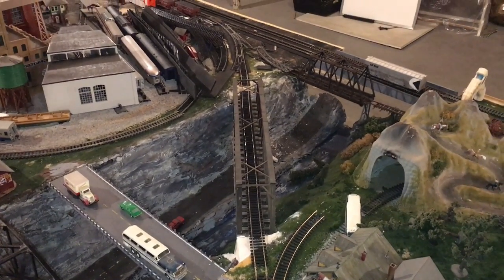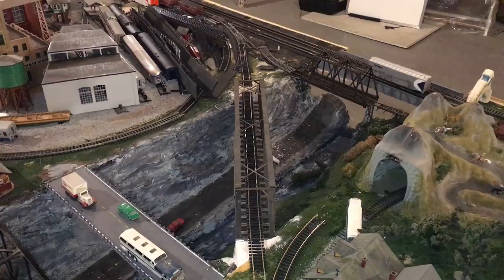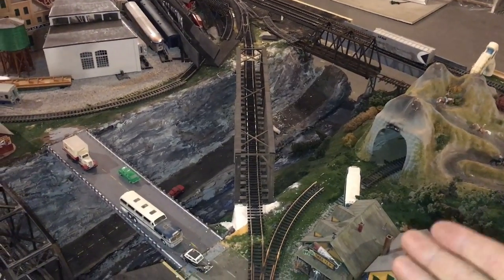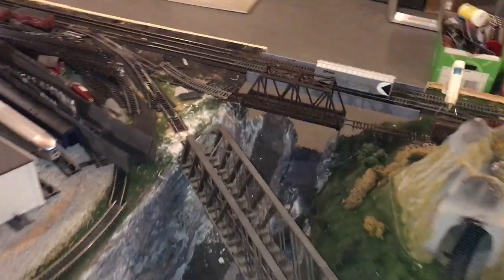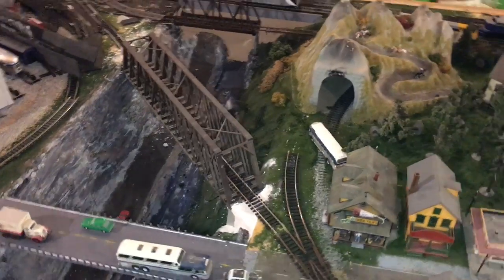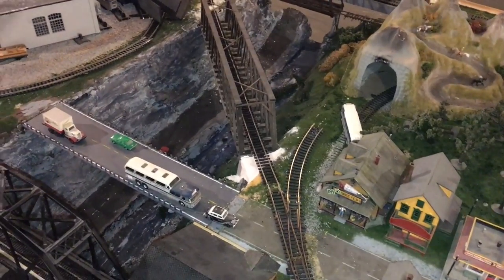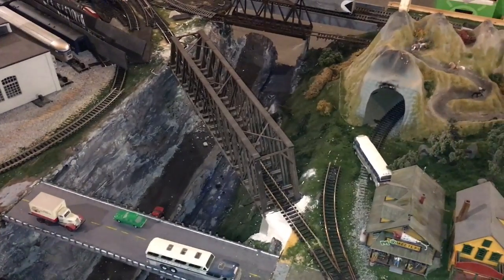The most crucial thing in building a reversing loop is having an isolated section of track. In this case it's most of the track on this bridge. The isolation begins right here and ends over here. Both rails need to be completely isolated because when you change the polarity it would cause shorts if you had a common rail.